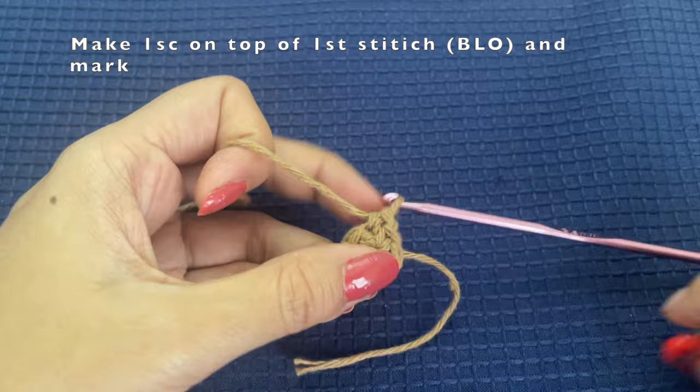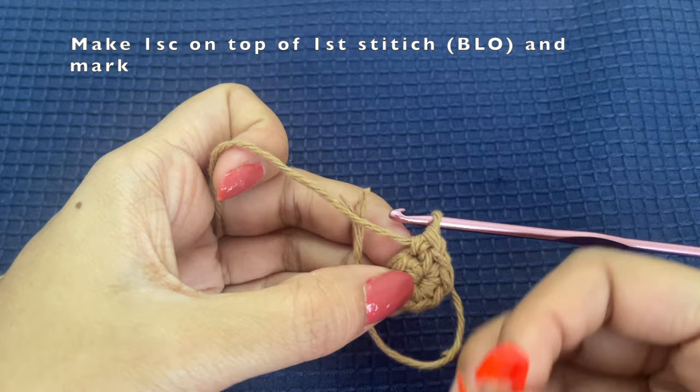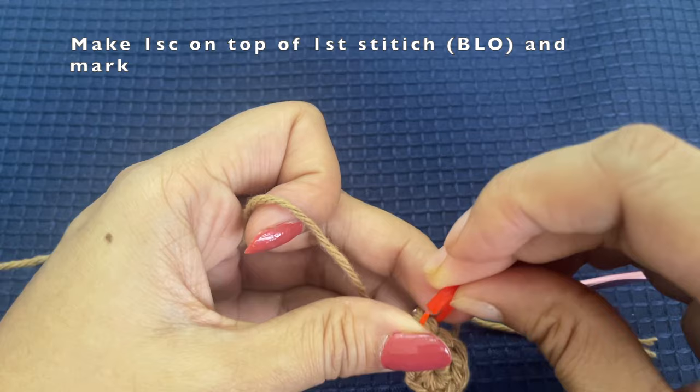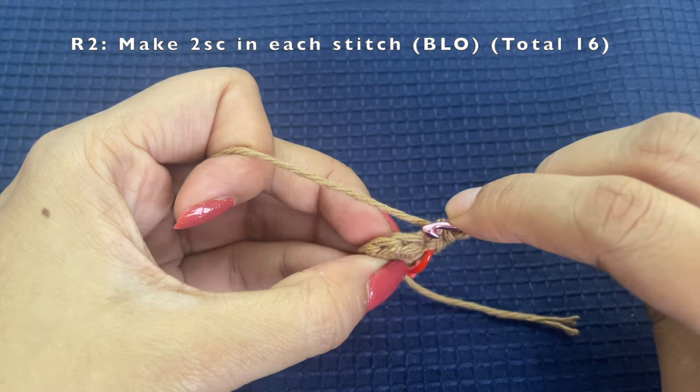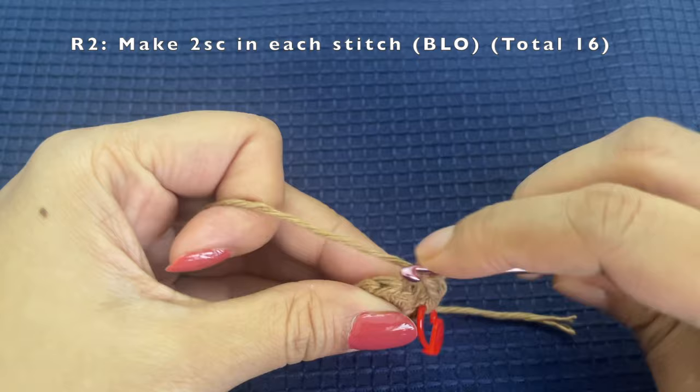Make one single crochet on top of the first stitch in the back loop, and then use a marker. If you do not have a marker, you can use a yarn of a different color and pull it through the stitch to mark it, or you can use pins. I've marked the stitch to identify the starting of this round. Then make another single crochet in the same stitch, and similarly into the next stitch make two single crochets.